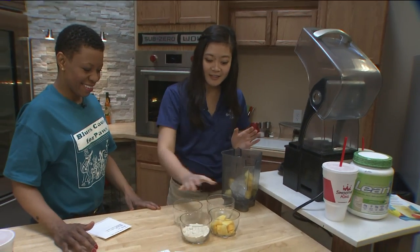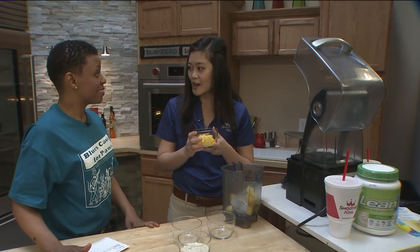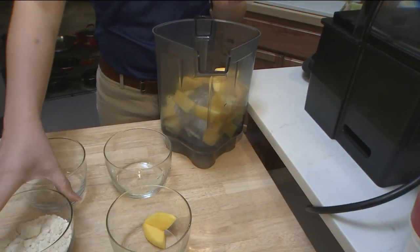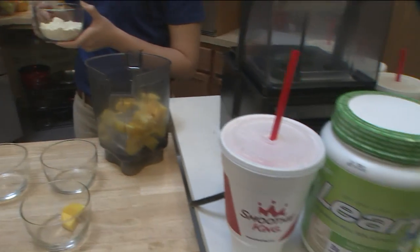Next I'm going to add about a quarter cup of diced mangoes. Mangoes are actually high in fiber and vitamin A, so you're getting those healthy benefits out of it too. And then last but not least, I'm going to add two scoops of our Lean One Vanilla. This is where the protein comes in.